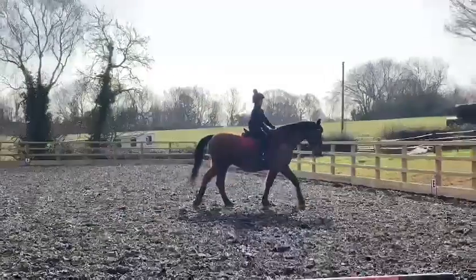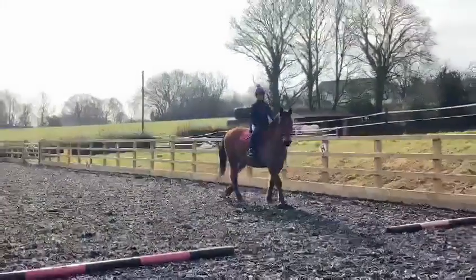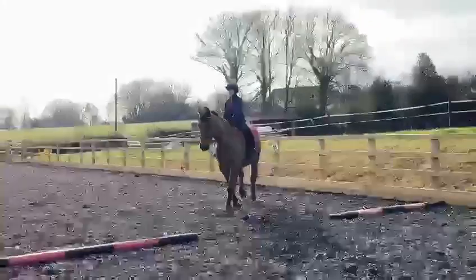And then at C, you trot. And at B, circle right, 20 metres.